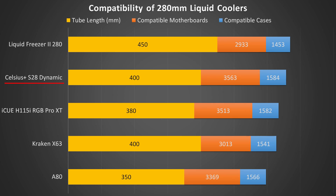In third is the iCUE H115i with a 380mm tube length — okay, but could be longer for more mounting flexibility. It has very decent motherboard and case compatibility. In fourth is the Kraken X63 with a great tube length of 400mm, though it isn't compatible with some older and less common motherboards that most people don't use. In last is the A80, which has a criminally short tube length of just 350mm — it's actually impossible to fit this cooler in the front of a lot of cases, forcing you to put it at the top very close to the CPU. The short tube length is just unacceptable, so we're going to eliminate the A80 from the running. Despite its great performance, it's way too limited in compatibility compared to others with similar or even better performance.